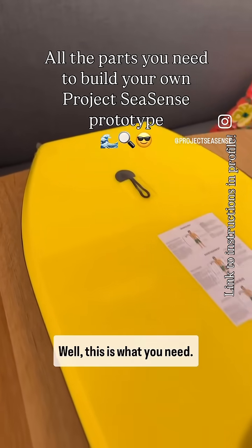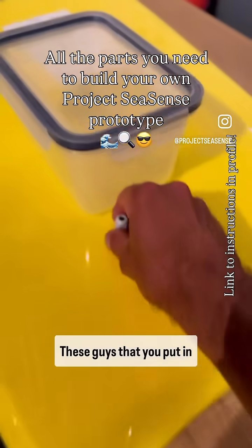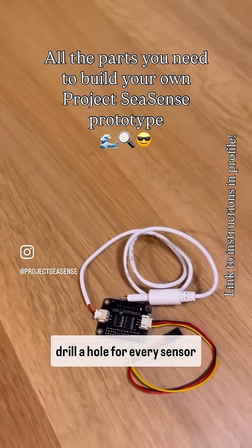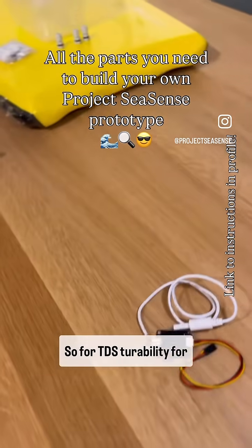So you want to make a prototype? Well, this is what you need: a bodyboard — run it through here, a power box — stick it there. These guys that you put in here, the cables can go through the velcro to connect it. Then you drill a hole for every sensor: here, here, here — so for TDS, turbidity, and temperature.